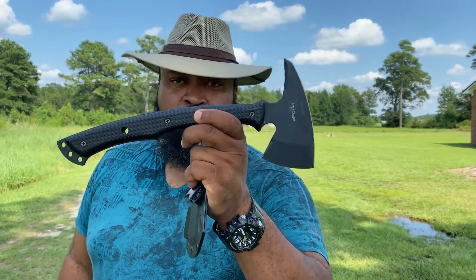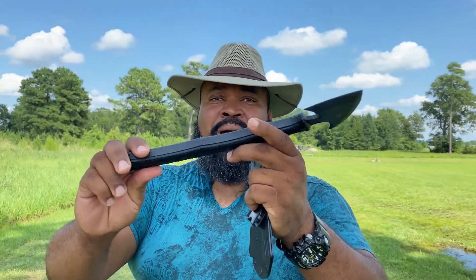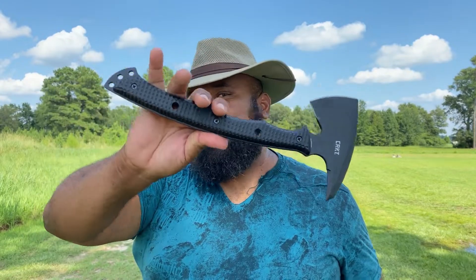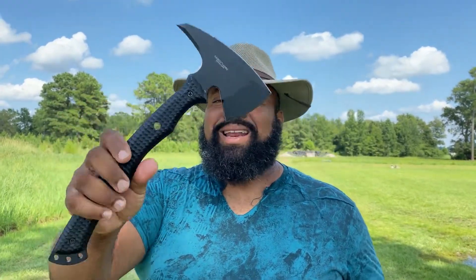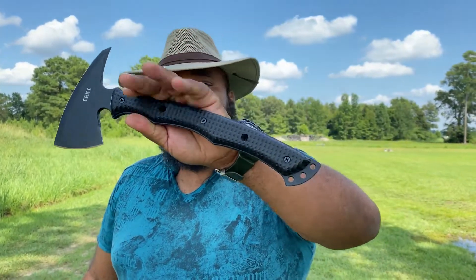There are some videos and instructors out there that'll teach you how to properly use this to grapple, to hook, to disable, and to disarm. When I'm looking at a tomahawk for personal defense use, I'm looking at something that's a little bit higher on the scale than a fighting knife, and you can definitely use this properly to disarm someone with a fighting knife. Add one of these to your weapons craft.